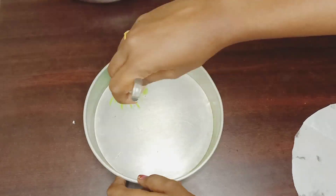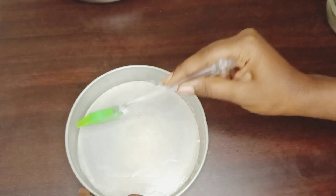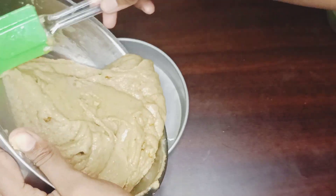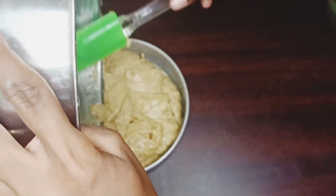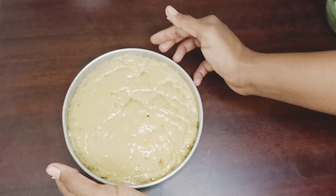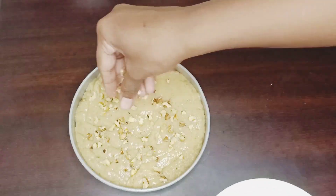The batter is ready. We will spread butter on the cake mold and grease it. We will pour the batter in. If we use banana and walnuts, we will spread some extra walnuts on top.